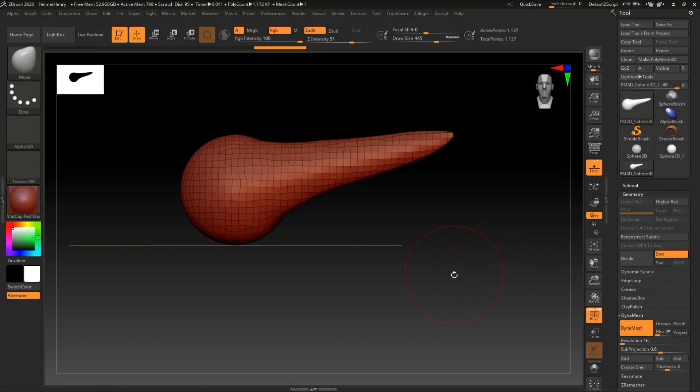I think that's more than enough for our first video. Just as a recap: you know how to get a 3D object — create a 3D sphere, make sure you click Edit, make sure you click PolyMesh 3D. You know about your navigation, your material, your color, your brush, your Focal Shift, your Intensity, Add or Subtract. You've got Z Remesher and you've got Dynamesh. If you have any questions or specific things you want me to cover in ZBrush, please let me know in the comments. Thank you so much for watching and see you guys next time.